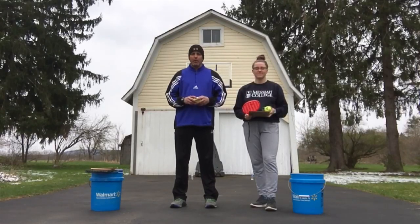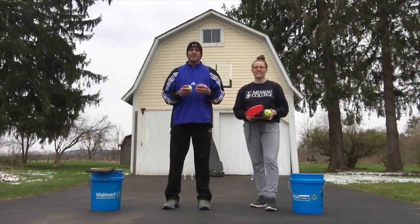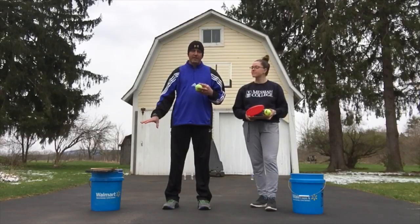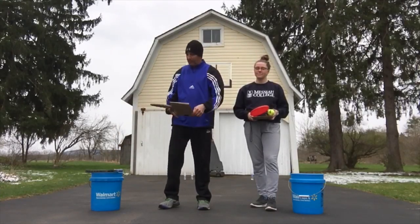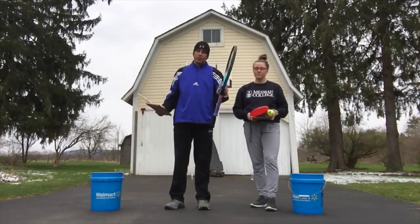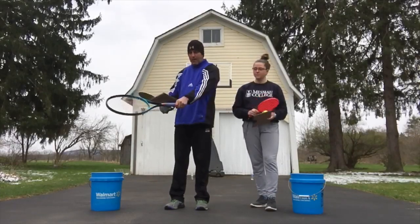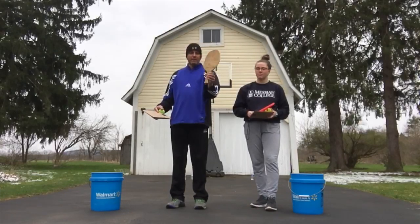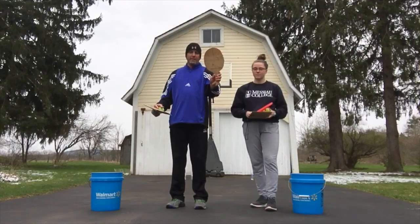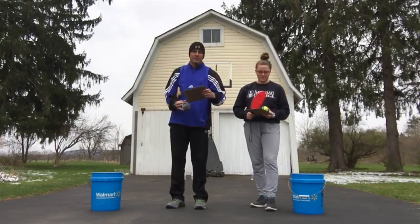Next we have a PE challenge for the older kids from Mr. Howe. Good morning my CR Rebels. Today we're going to do an activity where we're working on hand-eye coordination. This is my daughter Kate and she's going to help me. We're going to start at five-gallon buckets and use either a paddle, a piece of cardboard if you don't have a paddle, or a tennis racket — just hold it up next to the head, not down by the handle. I made this paddle out of half-inch plywood, but if you don't have that, you can fold some cardboard over to use instead.